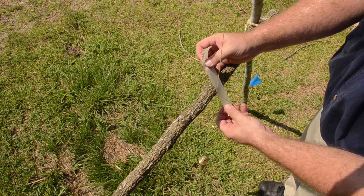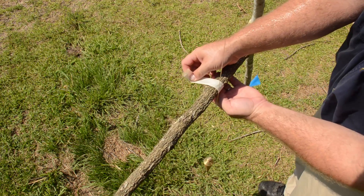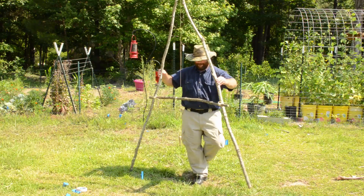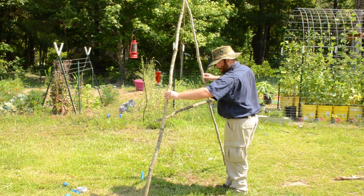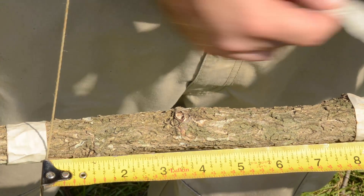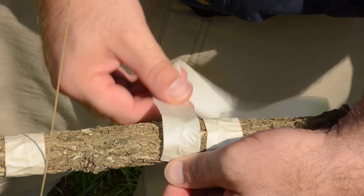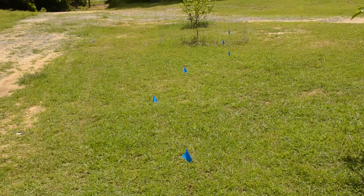The great thing about an A-frame level is that so long as you can mark two places on the ground, you can level the A-frame. Simply put one leg in each point and mark where the plumb bob rests, then swap the legs in their positions and mark again where the plumb bob rests. If you measure the distance between these two points and mark the middle, you will have found level — and every time your plumb bob rests on that mark, you know you are measuring level and on contour.